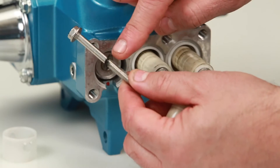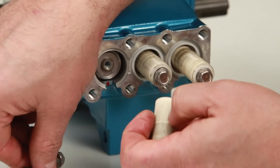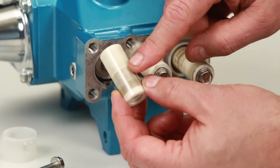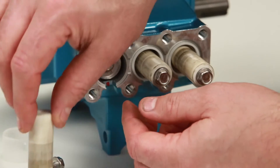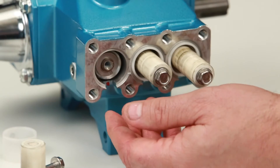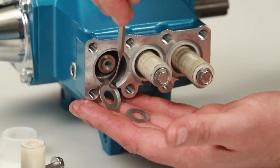Inspect the plunger retainer gasket, then inspect the ceramic plunger for cracks or scoring to the surface. Remove the keyhole washer and barrier slinger located behind the plunger. Both parts serve as a barrier to prevent water from entering the crankcase.